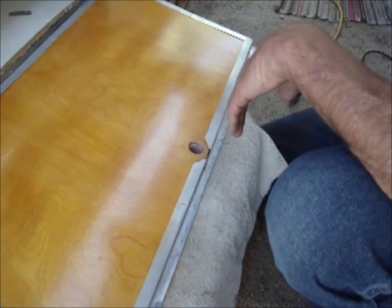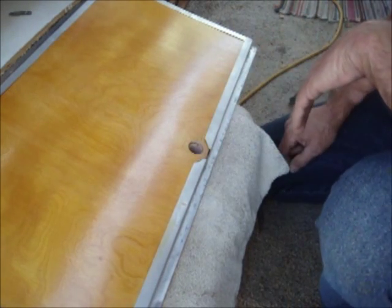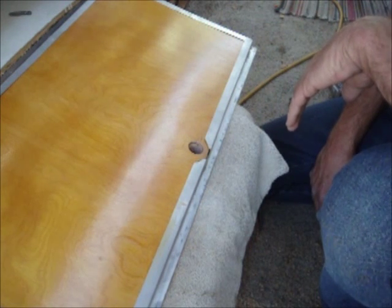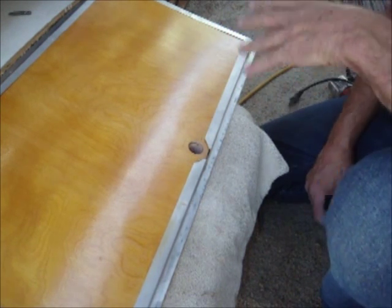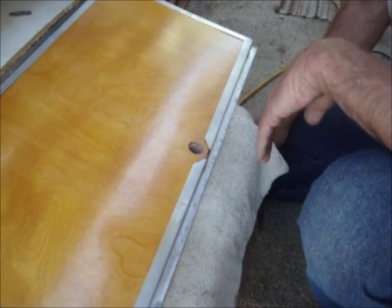I should have drilled these holes all the way through when I was building the doors, but instead I came in and screwed the hinges in, then decided to deal with it later. That's mainly because I needed to get the thing closed up to keep the cats out for a while until I figured out what I was going to do.